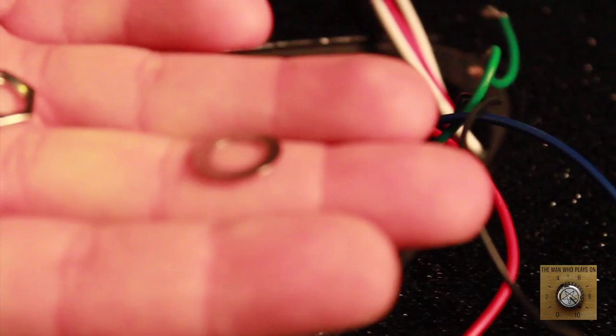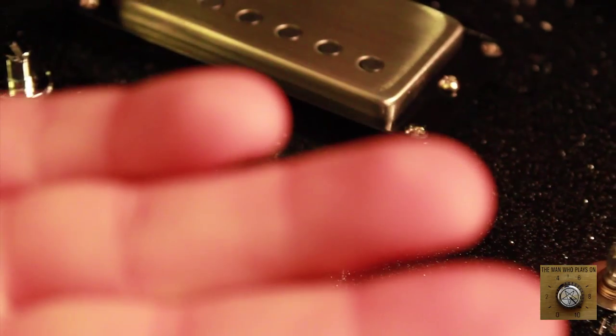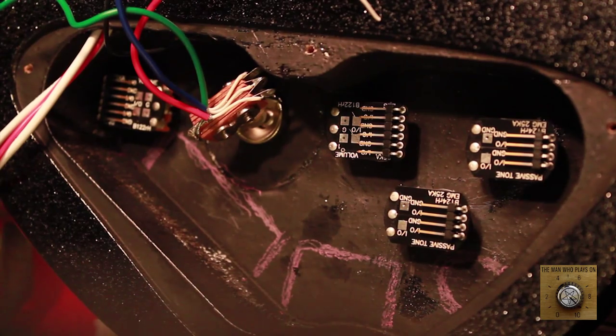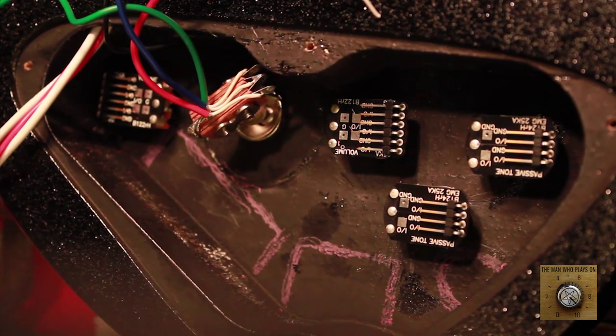Fits perfectly. Like before, we mapped out the entire cavity here, so we know where everything is going to go and everything is going to fit. Here we have the finished result of the installation of all of the provided EMG pots. As you can see, we have a pretty good layout here where all of the wires can reach each other.